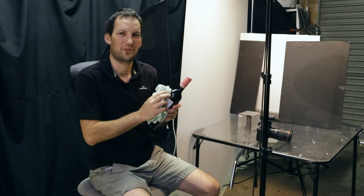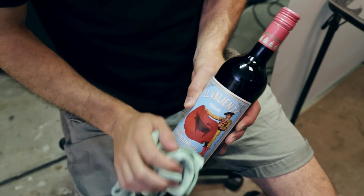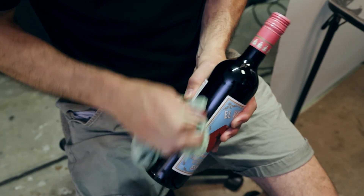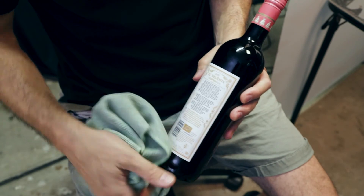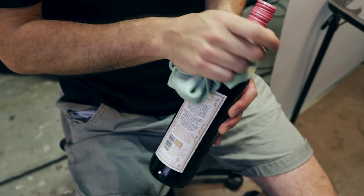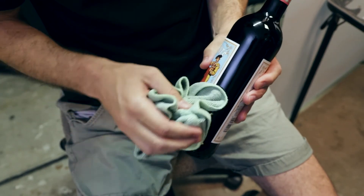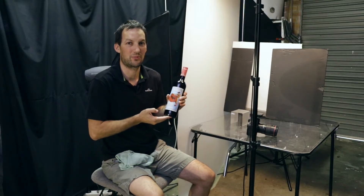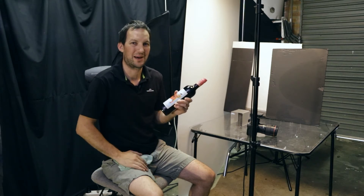Tip number one is to clean your wine bottles. As with any product photography, you want to make sure you clean your product before shooting. Even though you could Photoshop some things out, you're going to get a much better result if you clean your products first. You're going to waste a lot of time in post-production when you could have easily cleaned something — it takes quite a long time to Photoshop out dust and finger marks. It's always better to get it right in the camera first.